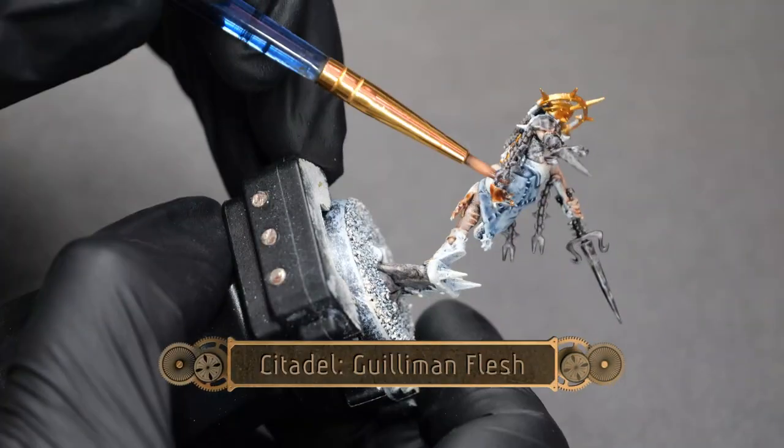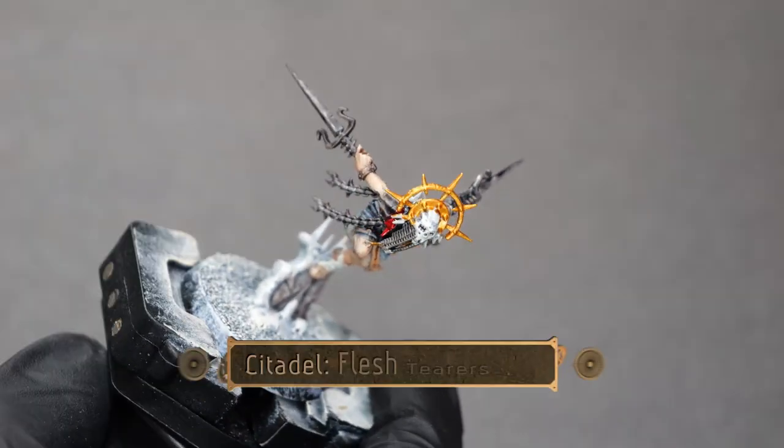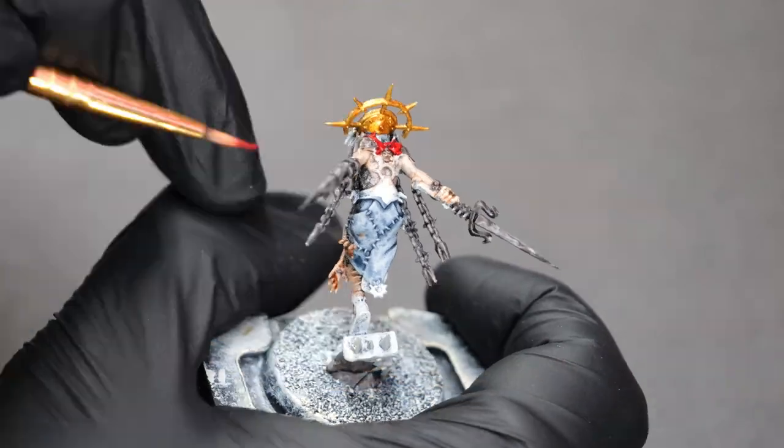Now, using some Guilliman Flesh, I'm going to paint all of these little skin wraps around the model. And then some Flesh Tearers Red is going to pick out a couple of details on the pauldrons.